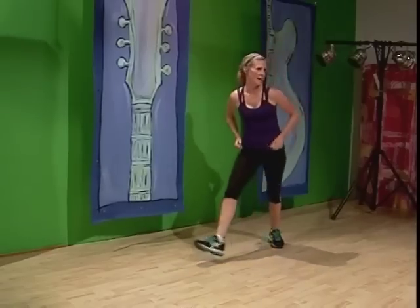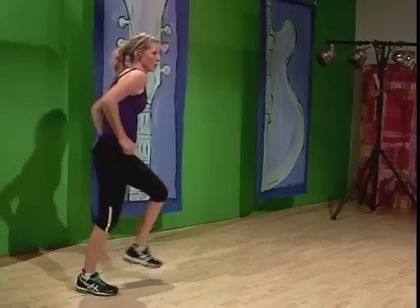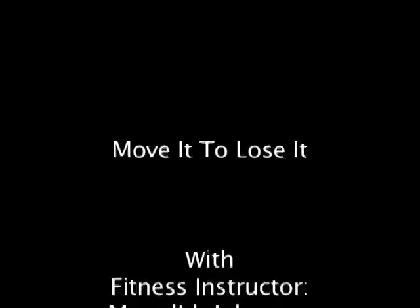Thanks for joining me today. I hope you come and see me again and work out with me — there's lots in store for you. We're going to get to where you want to be, and don't forget to keep going if you lose it. Thanks again.